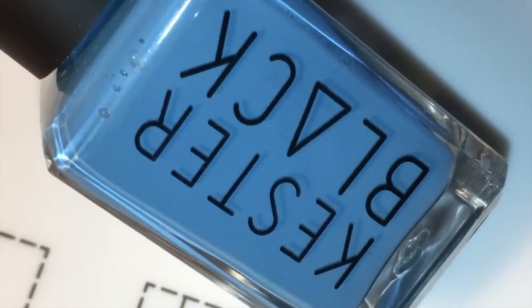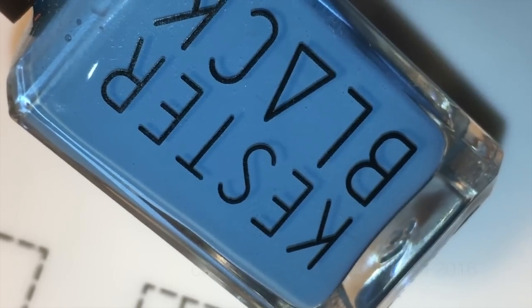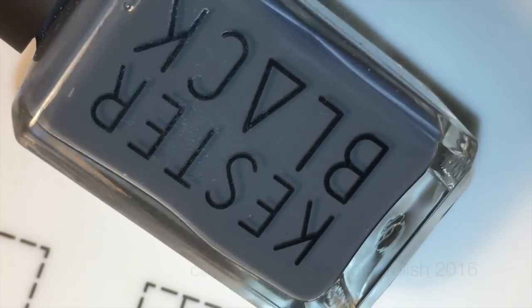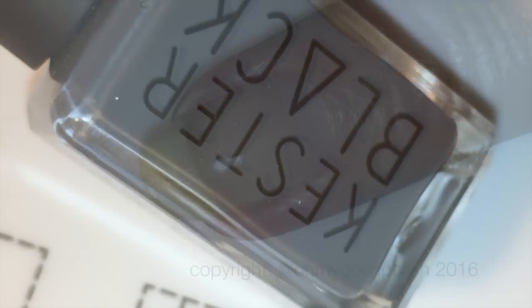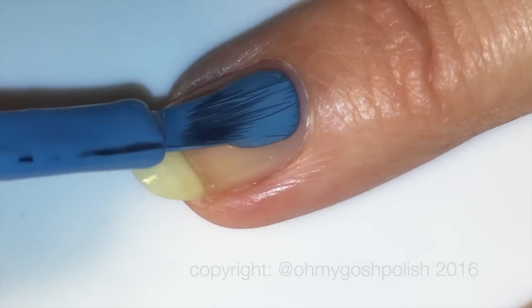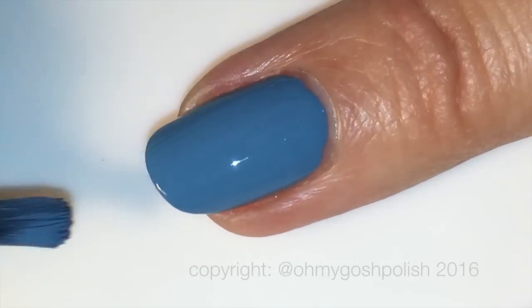For this manicure I'm using two of Keister Black's new water permeable nail polish. The first one is Typhoon — it's a really light colour — and then the other one is called Soot, which is a lovely dark grey. I'm starting off with the base of Typhoon and as you can see its coverage is dreamy, creamy and beautiful.